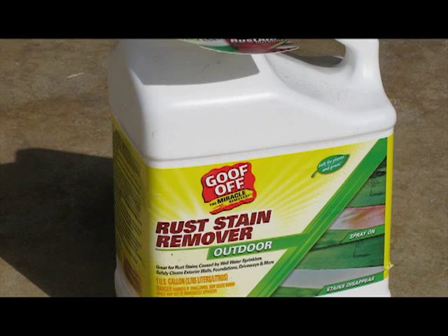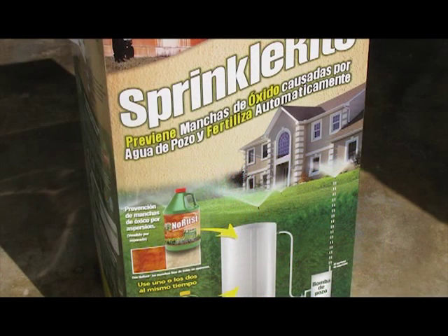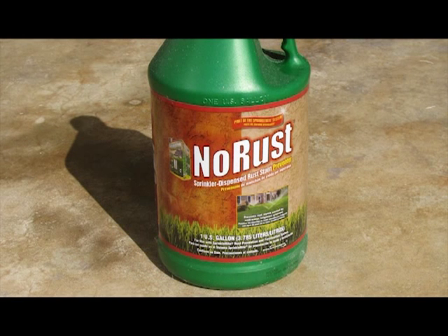For this project we're going to use a Sprinkle Right tank along with Sprinkle Right No Rust. The basic concept of this system is to fill the tank with a solution which is slowly added to your irrigation water supply. This solution counteracts the oxidized particles in the well water.